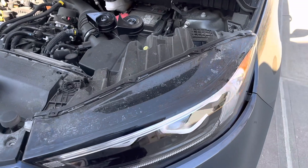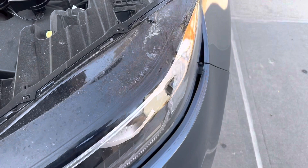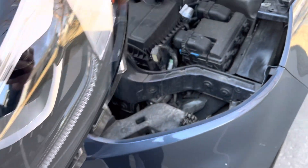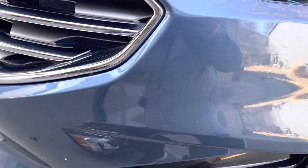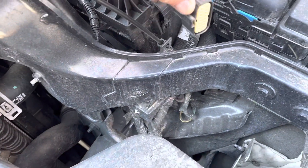Once you've got all those out, you can pretty much kind of yank it out. There you go — it'll come out just like that. And of course, before you get the headlight out, you need to unplug it from the back side.